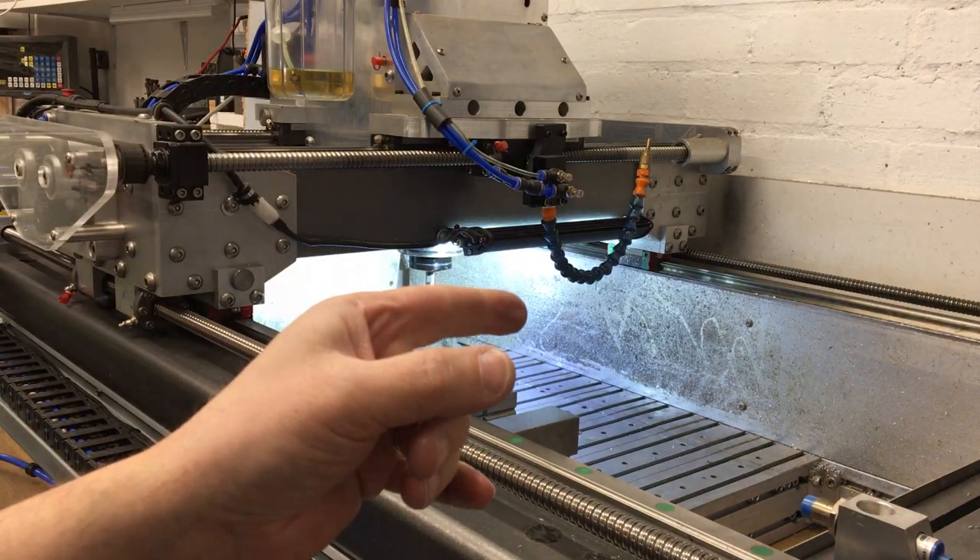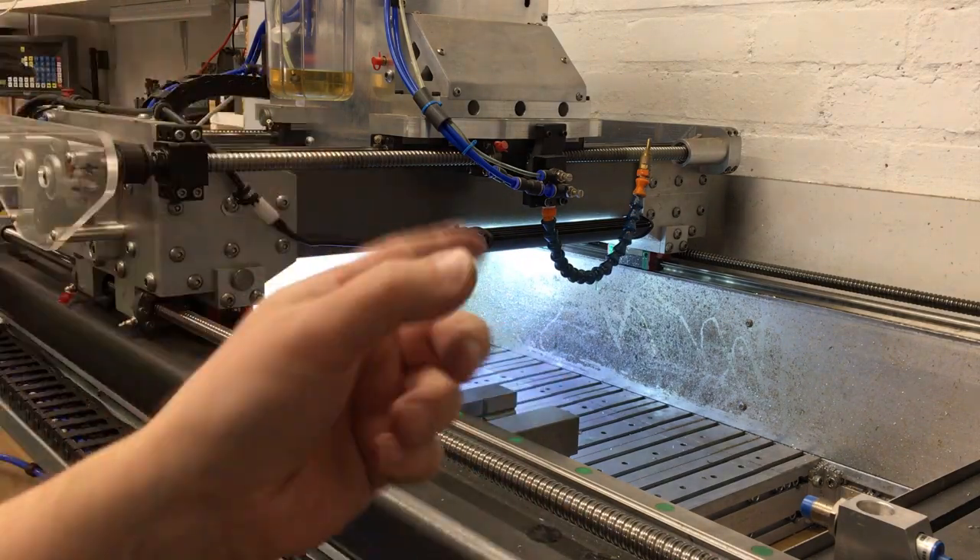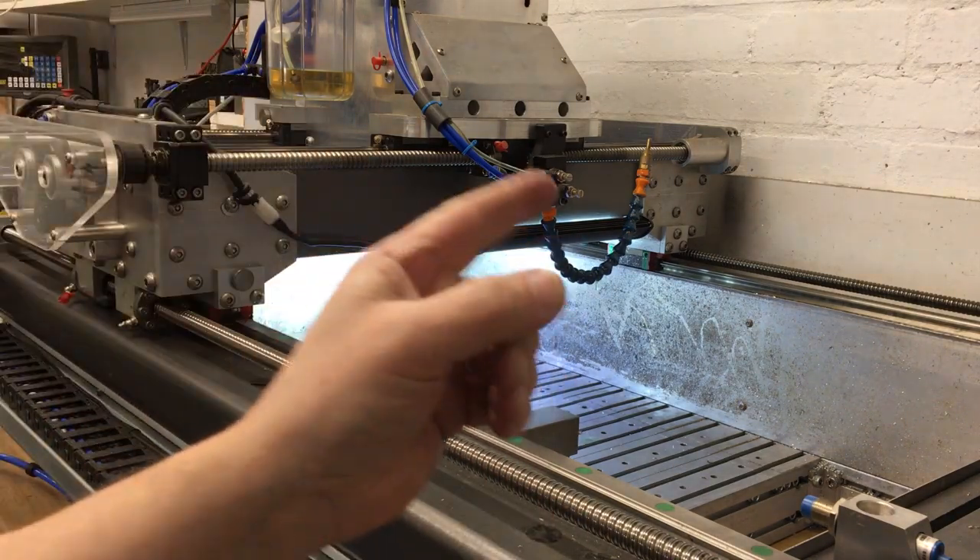This is my DIY CNC machine. It's pretty good, but could it be improved?